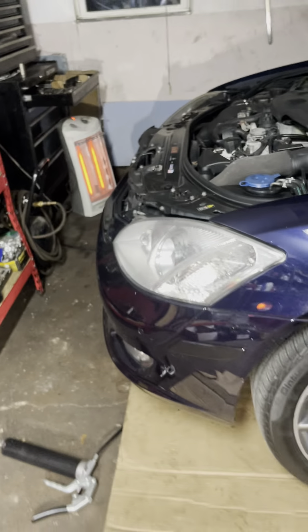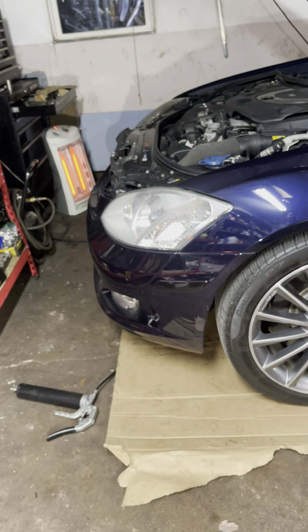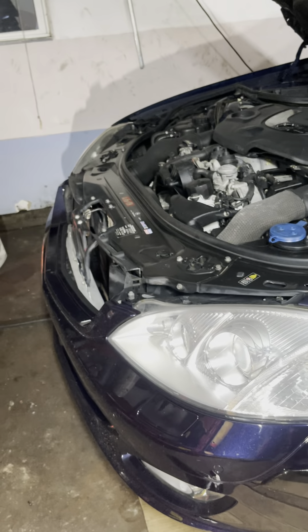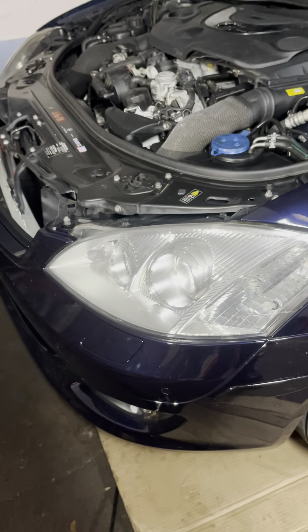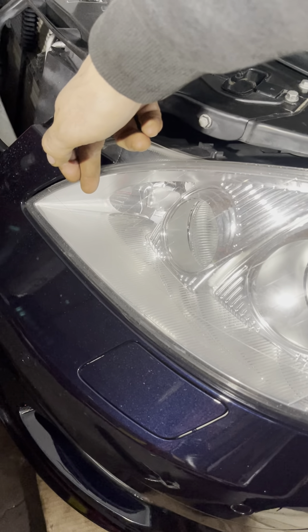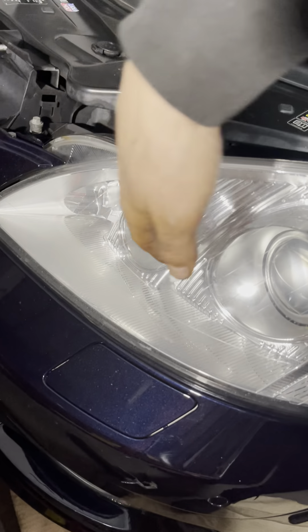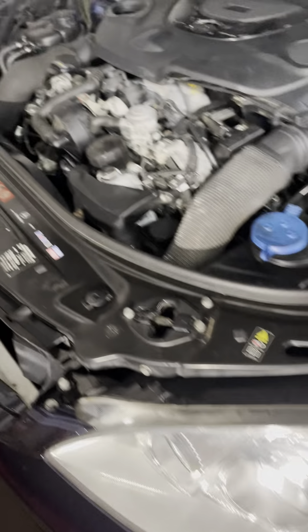My next upgrade is going to be the LED bulbs - basically I'm going to convert from HID to LED. I believe it's crisper looking and brighter, and a little more modern. This vehicle has three major bulbs on each headlight: one is for cornering when you turn the wheel, one is high beam, and one is low beam. I'm going to replace all three with LEDs. I've already done the LED fog lights and I love them, so that's going to be next - I'll make a video about that too.